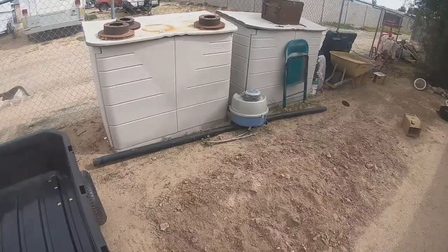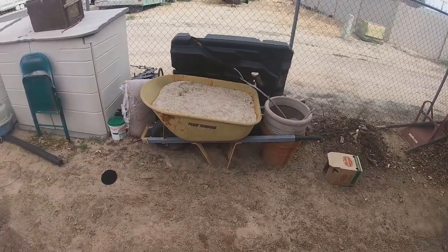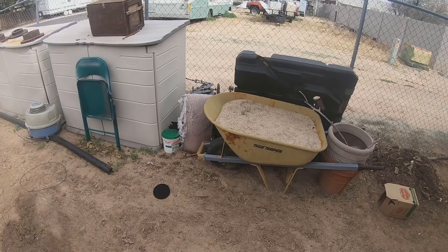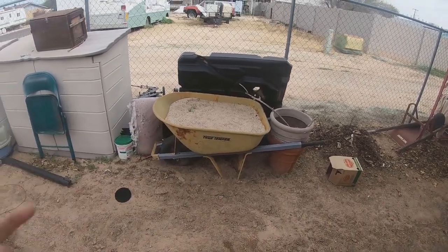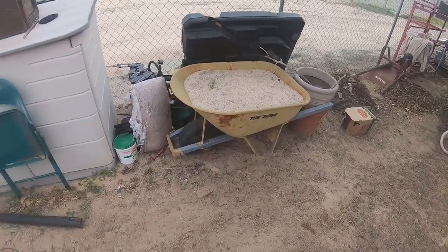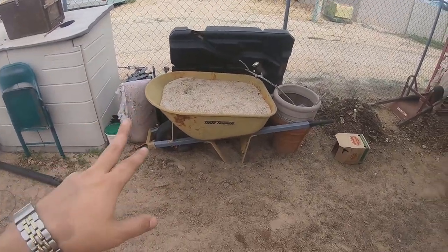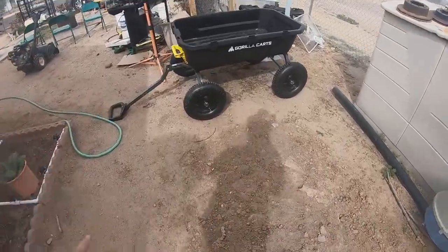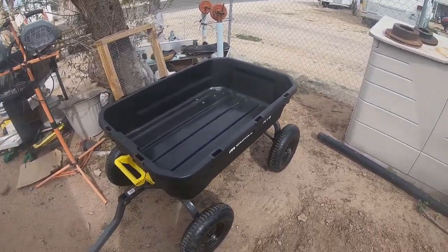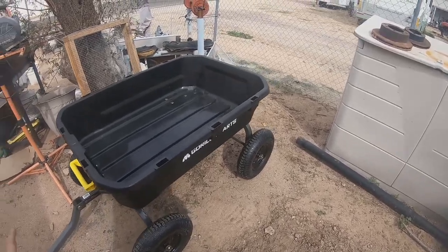I picked one of these up because I have a couple wheelbarrows. This is a no-flat style True Temper wheelbarrow that I've had for almost 20 years. It's a six cubic footer. This cart is actually two of these wheelbarrows in one. These True Tempers at Home Depot are $94 a piece plus tax — somewhere around $106 out the door. Two of them would be $208. This cart was $239 plus tax, $21 tax, came out to $260.99.